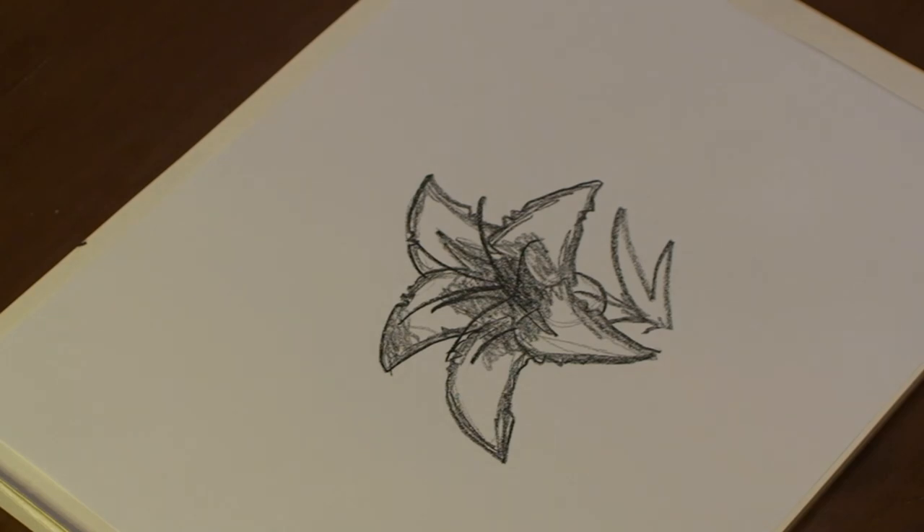And there's our stargazer. And that's how you draw a stargazer lily. I hope you enjoyed. I'll see you next time.